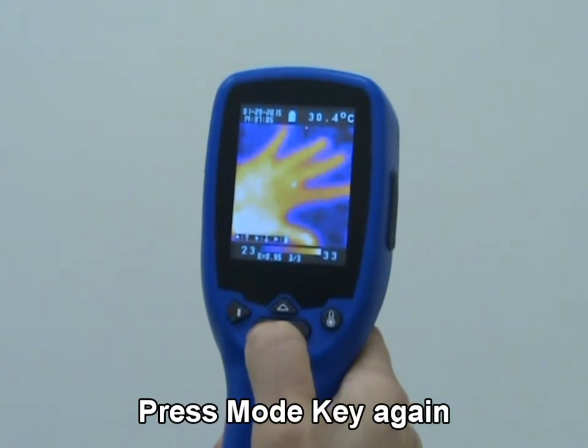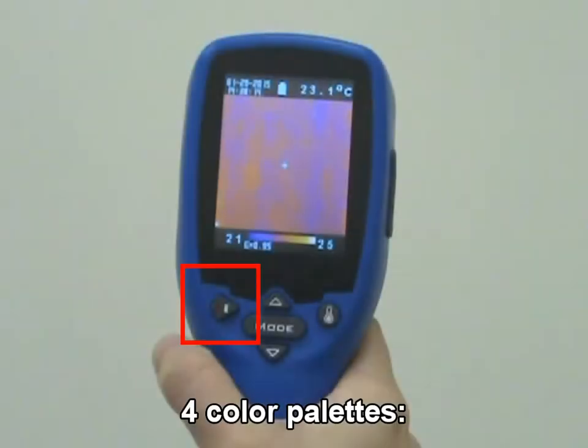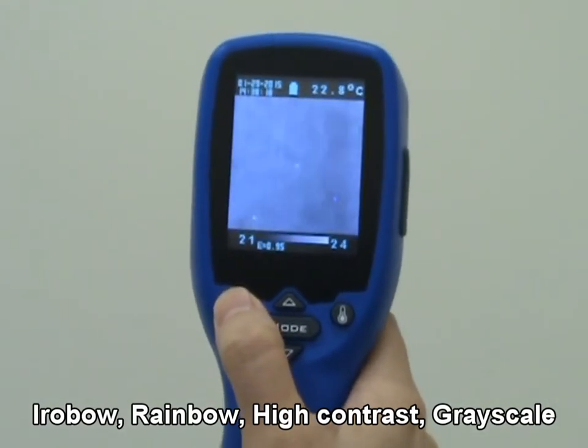Press mode key to return to the measurement screen. Press color palette key to select the color palette to view thermal images: Ironbow, Rainbow, High Contrast, or Grayscale.